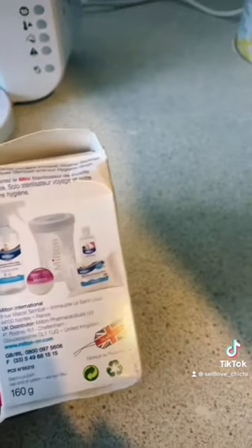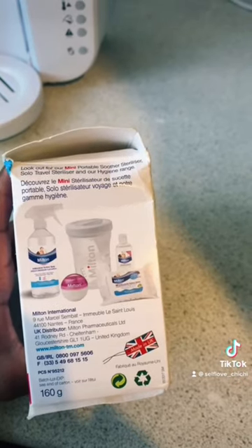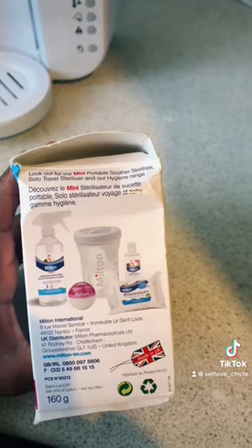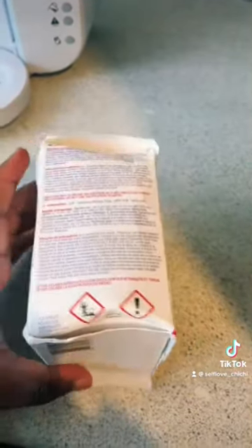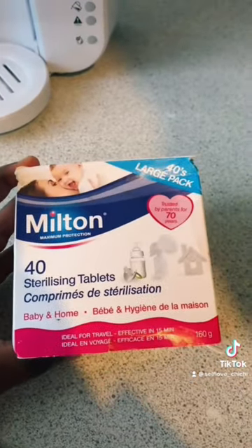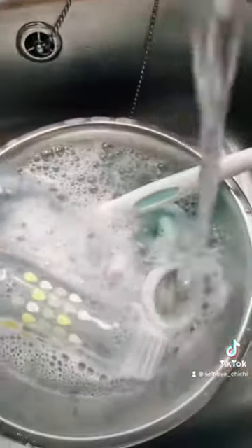They're super easy to use. I know there are several ways to sterilize — like putting them in the microwave — I researched a lot of things, but these have been the easiest and honestly the cheapest. These kill a lot of germs, including salmonella and COVID as well. I first start by just washing the bottles as normal.